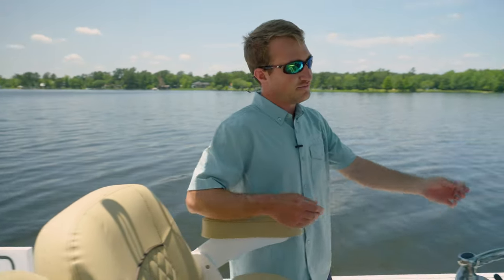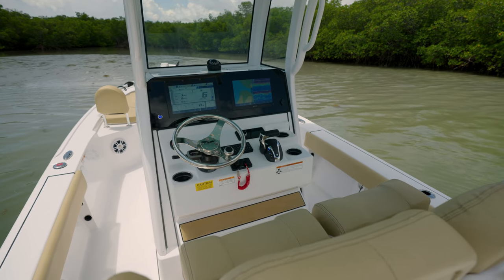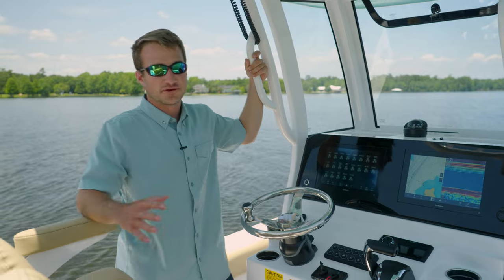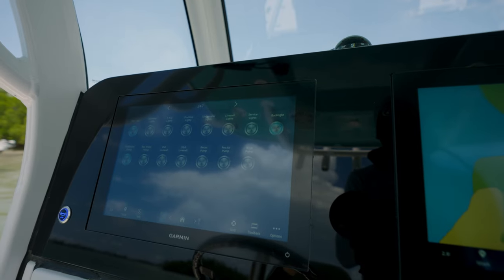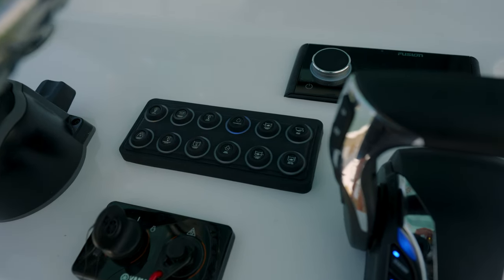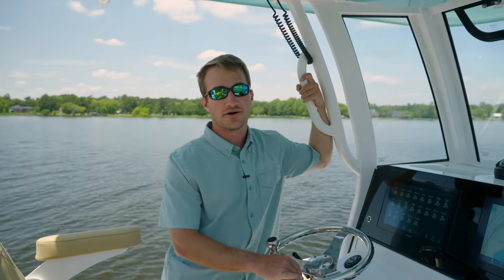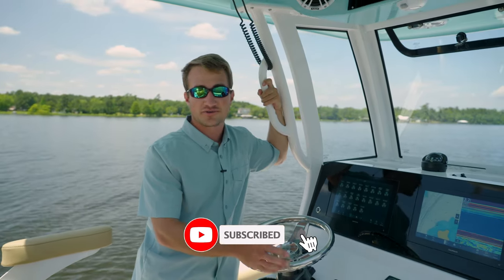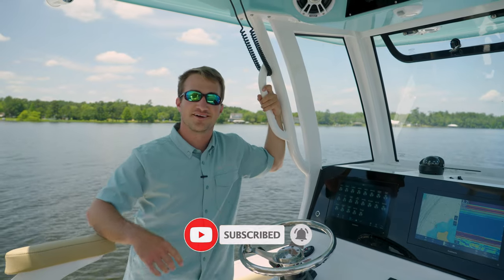We're going to step over here to the helm where all of your controls are located. The newly integrated Maritron M-Power digital switching system gives you full control of all of your switches digitally through the conveniently located touchpad. Here you'll find all the buttons to turn your live well pumps on and off, power your pro air, and turn your recirculating pump on and off. If you have any questions or comments, please leave them below. Like and subscribe to our YouTube channel and we'll see you next time.